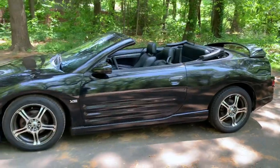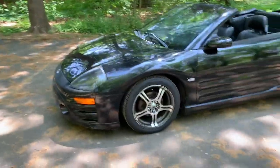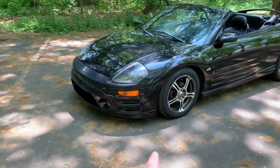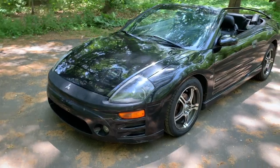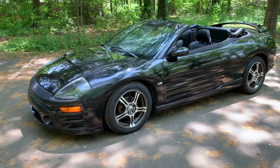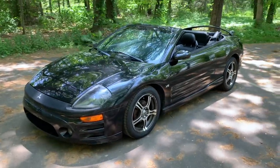So guys, if you're interested in Mitsubishi Eclipse content — the G3 generation — make sure you stick around. Like I said, the first thing we're going to do is replace the headlights since I already have them. We'll show you guys this project for years to come. If you like this video, check out the merch, like, subscribe — just like that, Avi out.